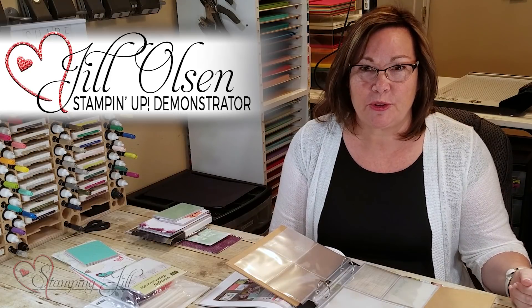Hi Stampers, I'm Jill Olson and I've been a Stampin' Up! demonstrator for 30 years. If you're new to watching my videos, we post every Wednesday so make sure you push the button below and subscribe in the lower right-hand corner so you can see more of our upcoming videos.